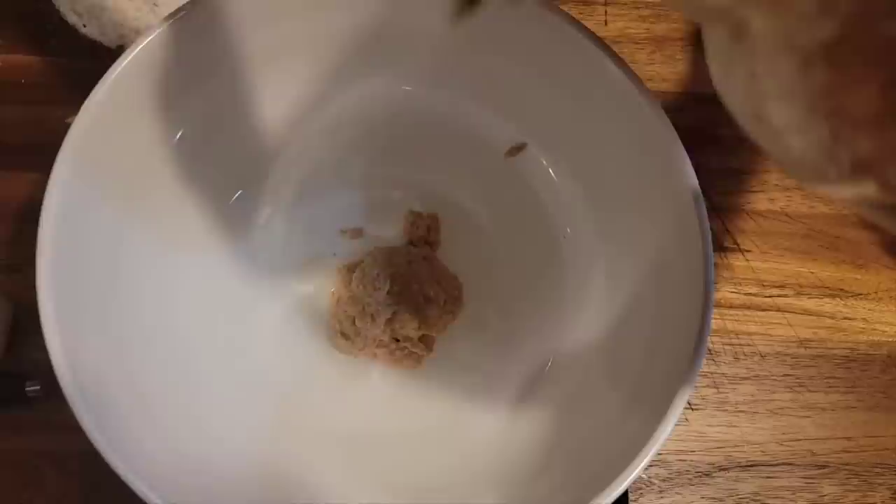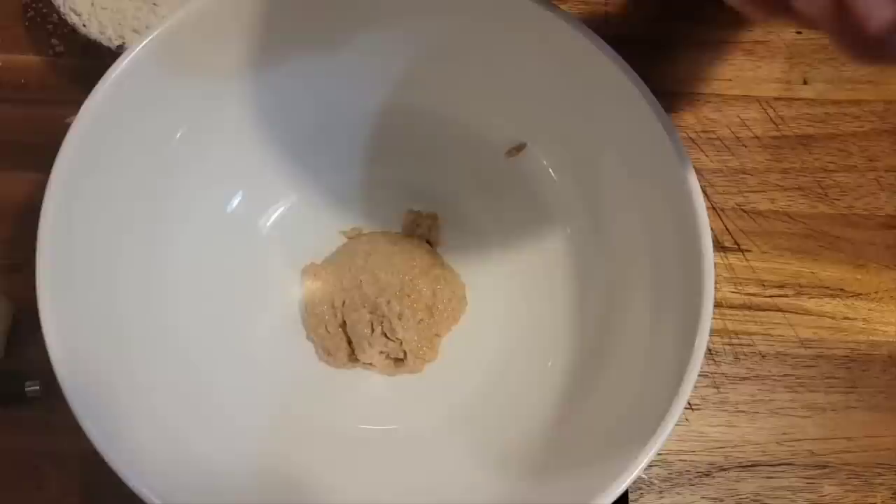Welcome to my kitchen everybody. It's Friday night and we're going to get started on our waffle sponge the night before, so tomorrow morning on Saturday we'll be ready to make waffles. We're going to start out with one cup of our starter that we fed earlier.